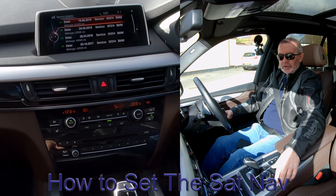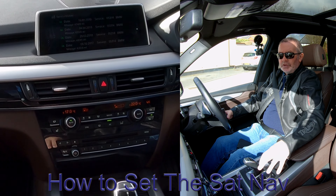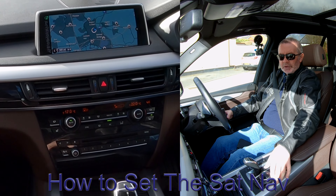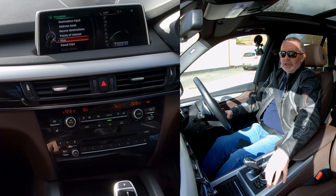I'll just show you how to set the sat nav on this BMW X5. From any screen, go onto NAV, which is bottom right at the front here, then click across, click across again.